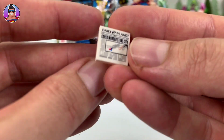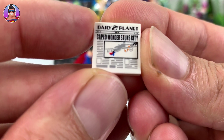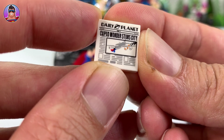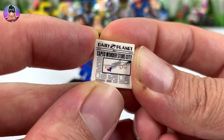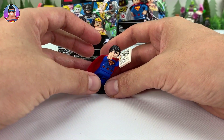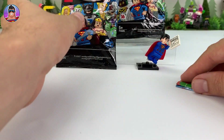Oh, the newspaper! Let's check out the articles. I always like these because they always say kind of interesting things. 'Caped wonder stunt city' and there's a very basic picture — it looks like Superman catching a plane. That's what it is, yeah, he's catching a plane. That's cool. And on the back it's just like a normal flat rectangle. We'll make him hold the newspaper and put them there for now.